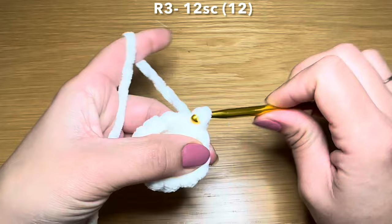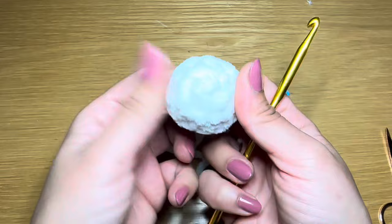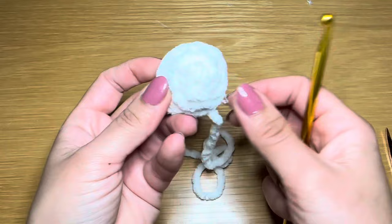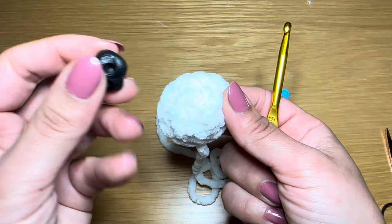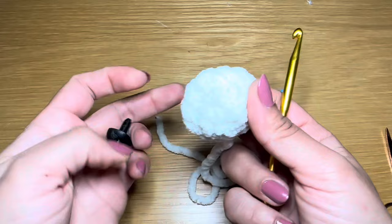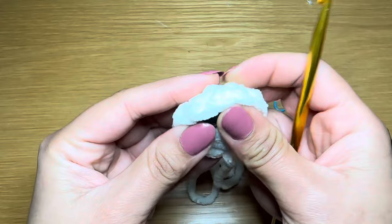Go ahead and snip this yarn off leaving a long tail, which we will use to sew this muzzle onto the head - under the face rather. Turn this the right way around. You're going to stuff this with some fiberfill before you stitch it on. Now I'm going to be attaching the nose onto this muzzle as well. Making sure the stitch you finished with is facing downwards, you're going to insert this plastic nose just above round one - there's round one in the middle, insert just above it. Once happy with positioning, put the backing on.